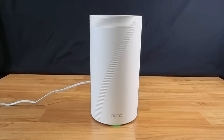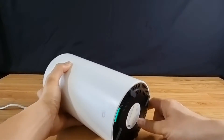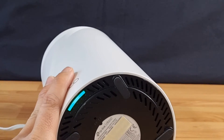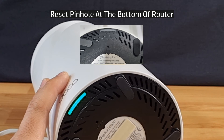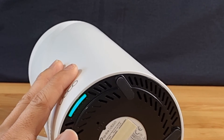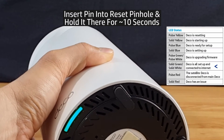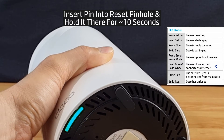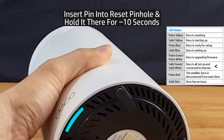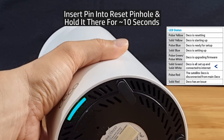Doing a reset is fairly simple. On the router at the bottom there is a reset pinhole. Simply use a paper clip or pin and insert it into the reset pinhole and hold it there for about 10 seconds, during which you will see the LED will be blinking yellow. So let's do that — we're going to insert the pin into the reset pinhole.